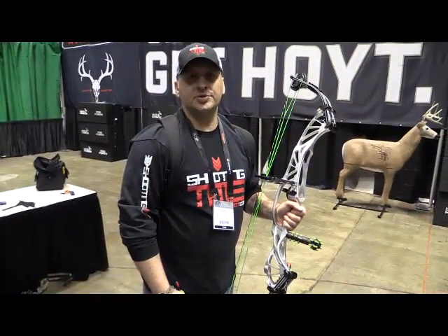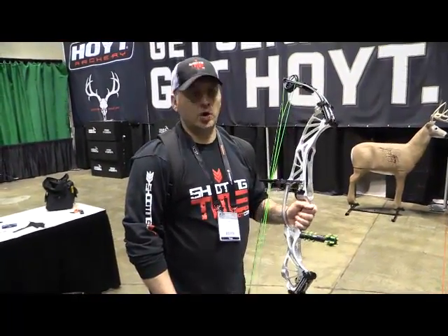Check them out at Hoyt.com. Hey, this is Chris with ShootingTime.com. I'm going to shoot the Hoyt Prevail.